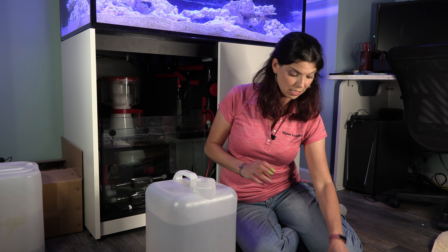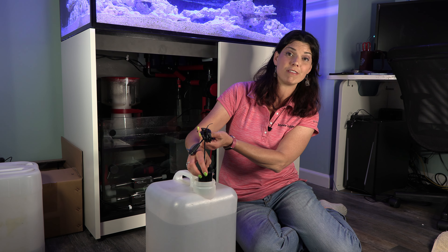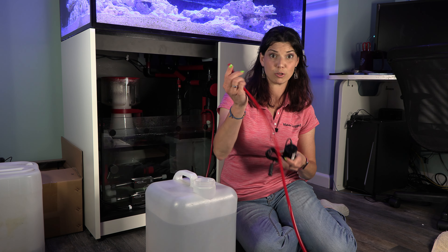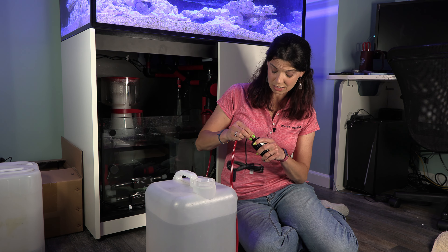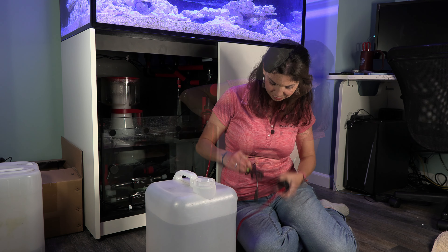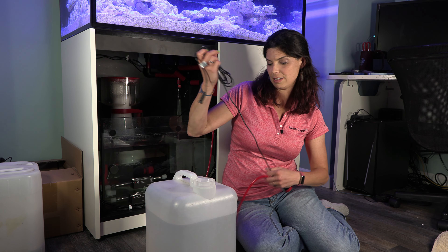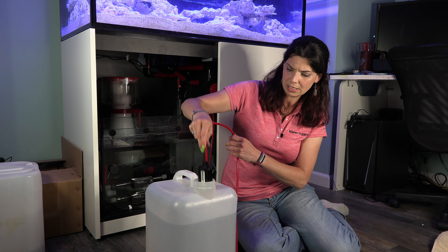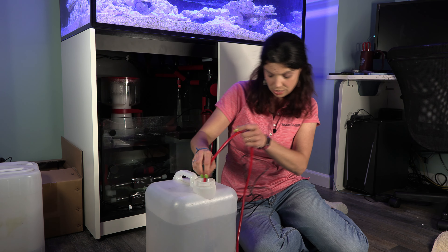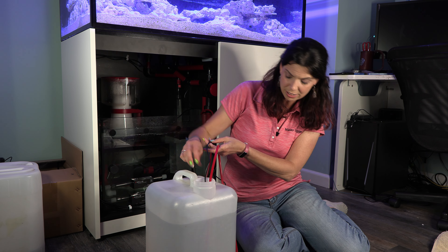One great thing about this new ATO is the size. As you can see, this fits very nicely in a five gallon jug, and this is what I'm going to be using for my reservoir — I'm going to store it on the side of the tank so it's kind of out of the way. You are going to connect the other end of your tubing; this is about 10 feet of tubing, so you should have plenty to get as far as you need to go. When you are positioning, you want to make sure that your pump is sitting flat on the ground — you don't want it at an angle.